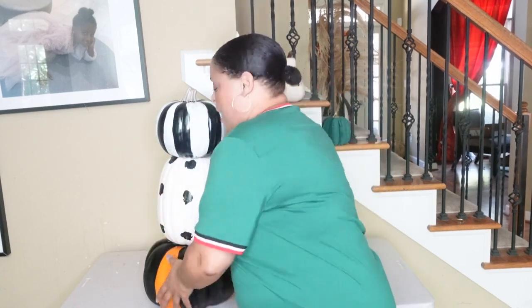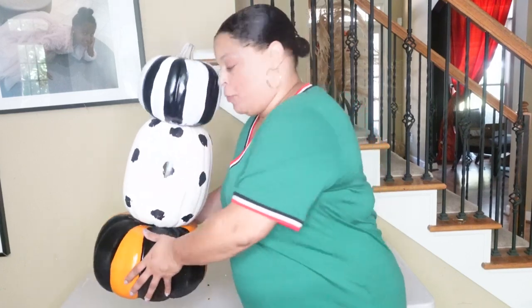You know, fall is really when my crafting kicks into high gear. I love the colors, I love the whimsy, I love the temperatures and everything. Today I'm going to show you how to take a few craft pumpkins and turn them into these really cute and fabulous pumpkin topiaries. It's really easy as long as you have everything that you need together at one time. So we're gonna get going on that.